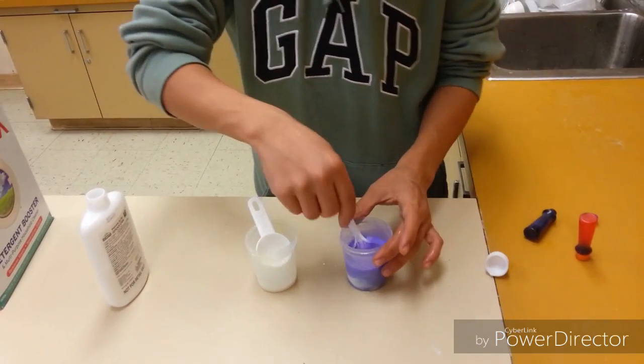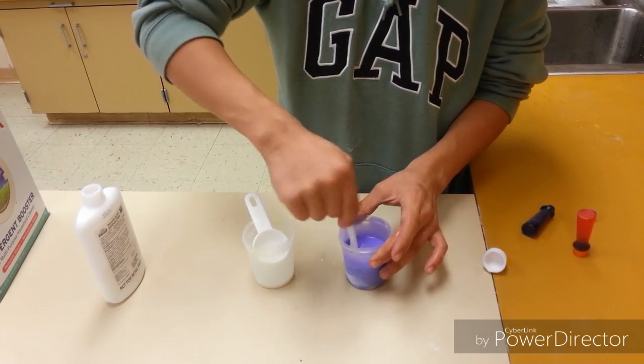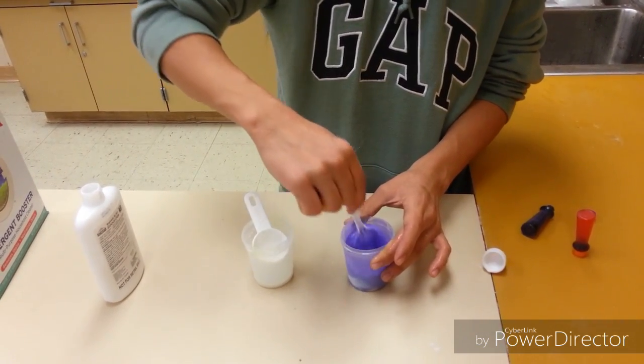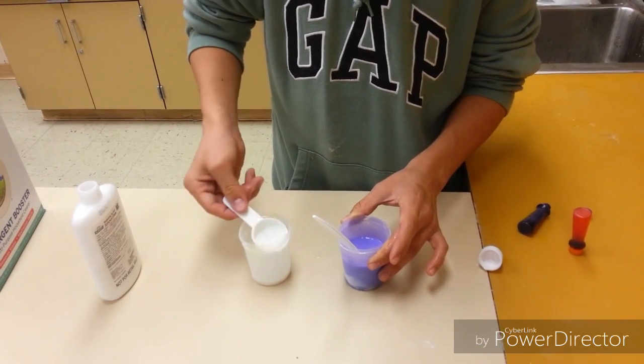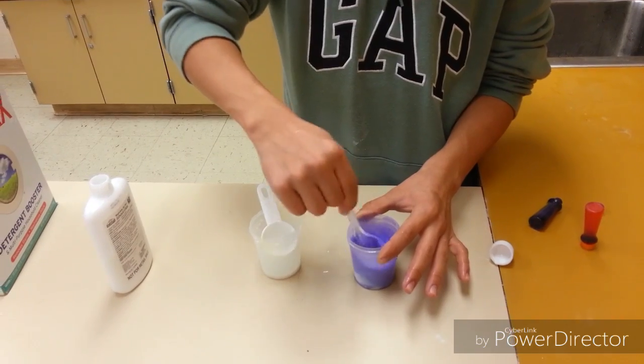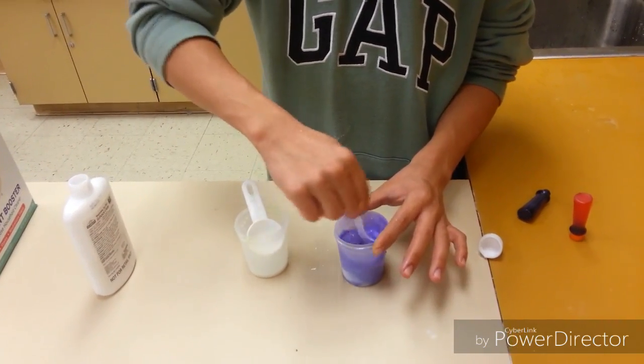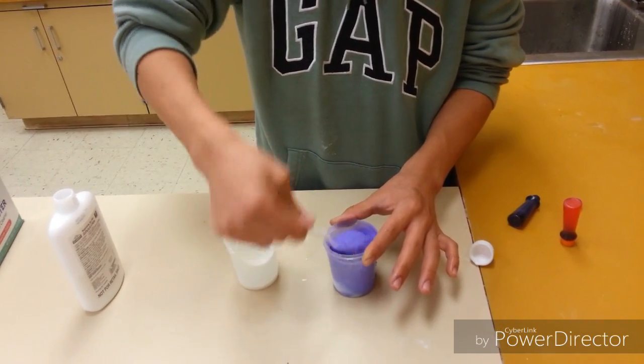It will start to make the compound — that will be the silly putty. Just keep mixing it until you think it's enough, then add more of the borax solution and keep mixing it again. You would see that it would just get mostly finished.